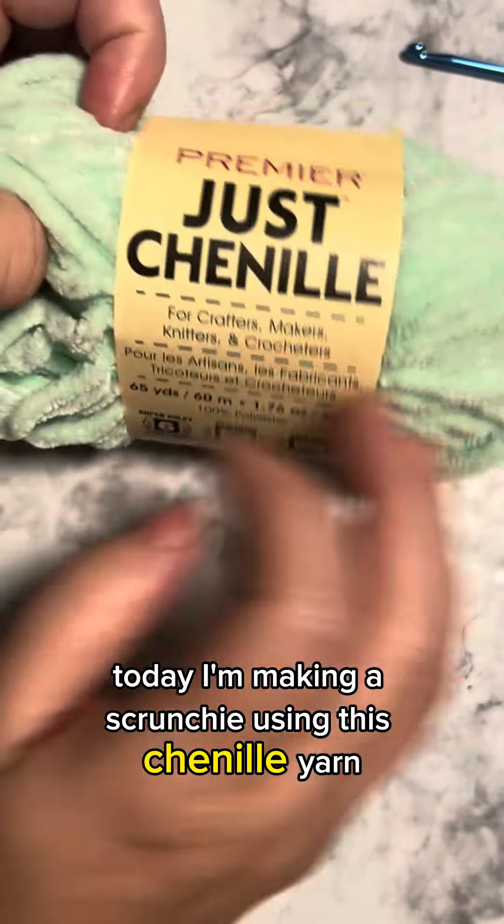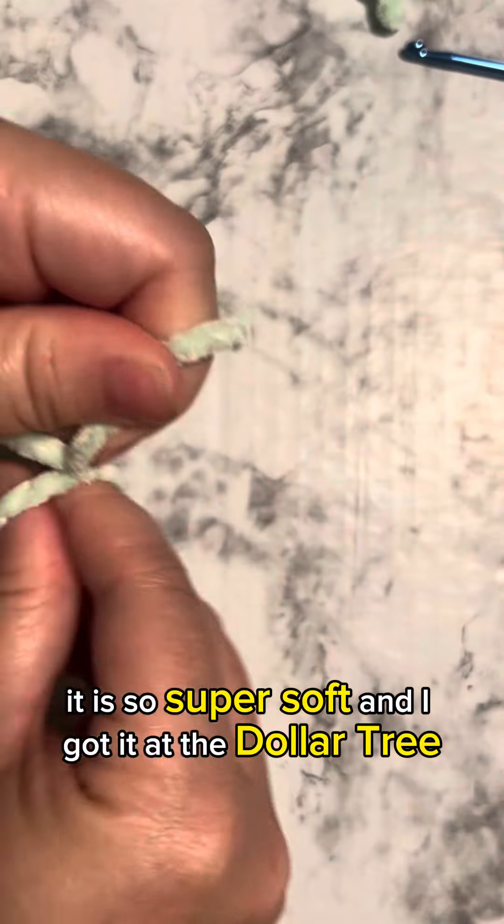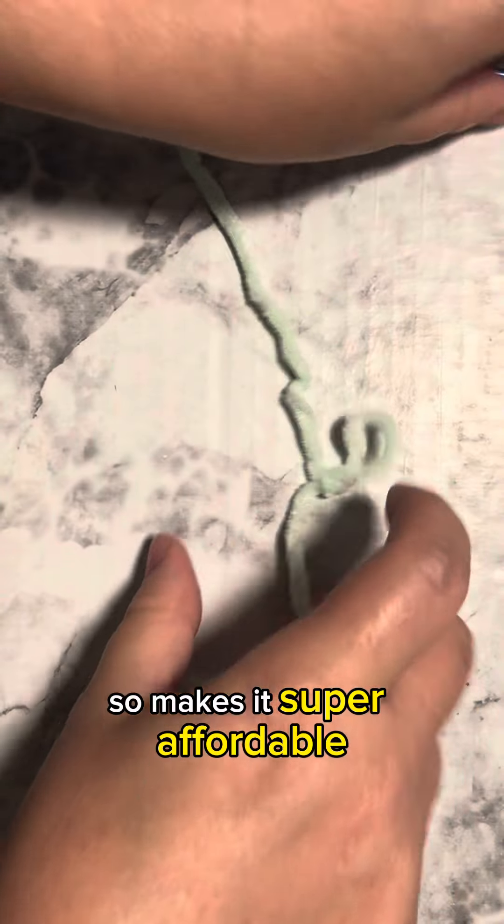Today I'm making a scrunchie using this Chanel yarn. It is so super soft and I got it at the Dollar Tree, so it makes it super affordable.